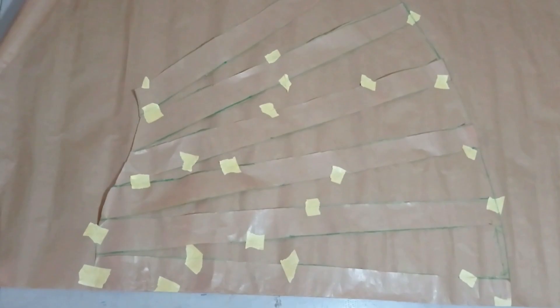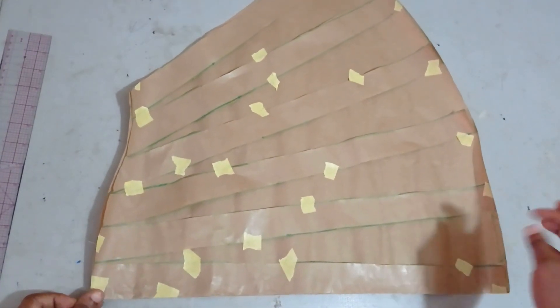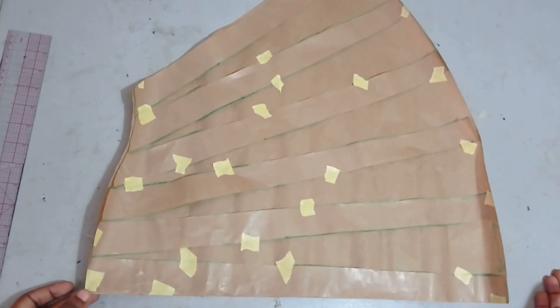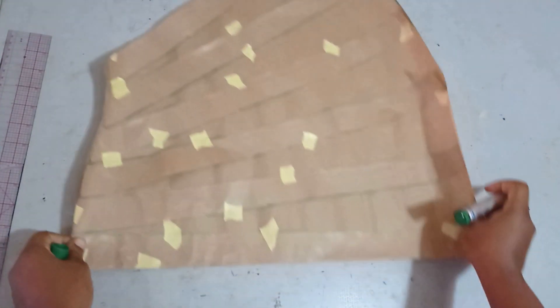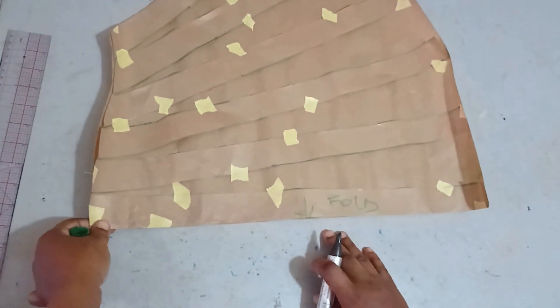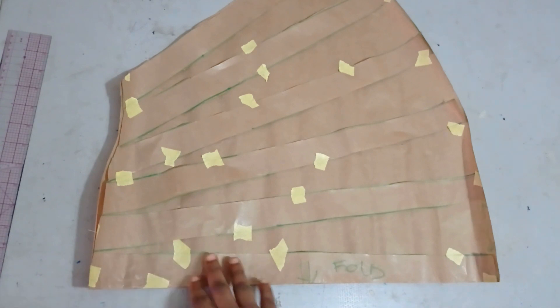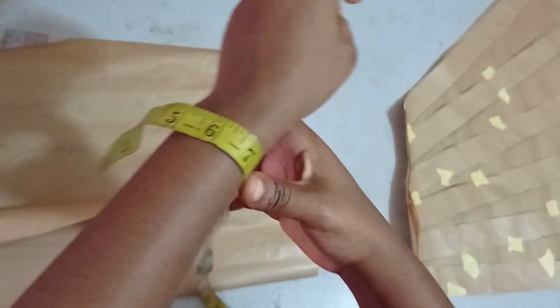I'm cutting this out now. You can see how big this is. If you don't want it this big, you can make the interval space one and a half or two inches, and if you want it bigger, you can make it up to four or five inches. I'll be indicating that this side has to be cut on fold — when placing on my fabric I need to place this side on fold before tracing my pattern.